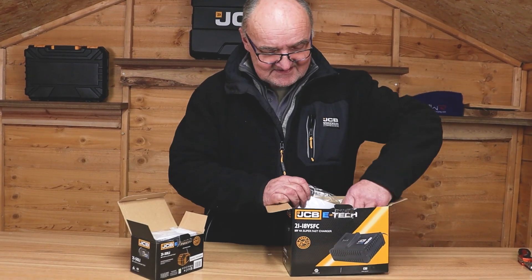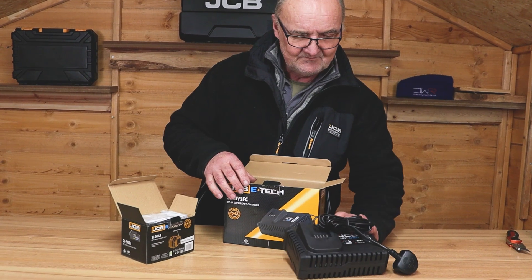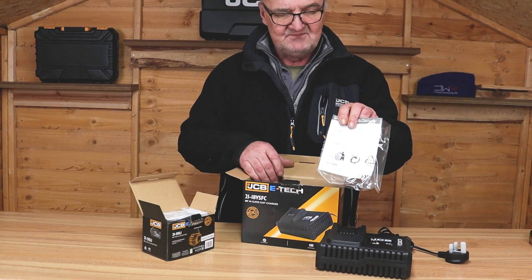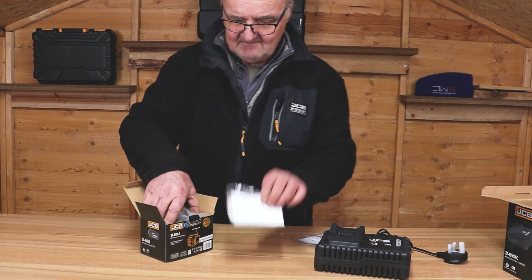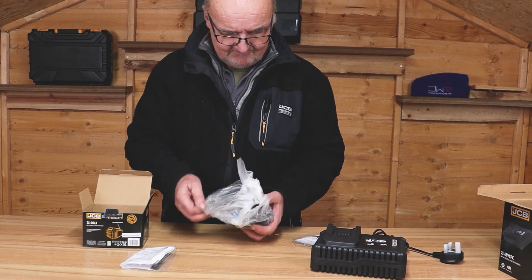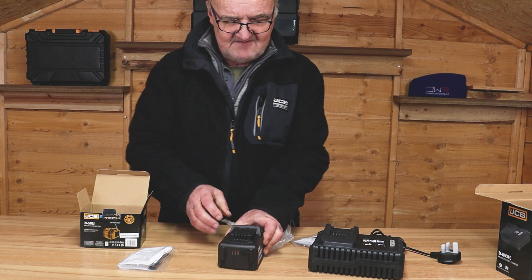I've opened the boxes — let's see what's inside. First of all, we have the charger here. There's your charger, and a little instruction manual that comes with it. Then the battery in its box, with a little manual that comes with the battery as well.